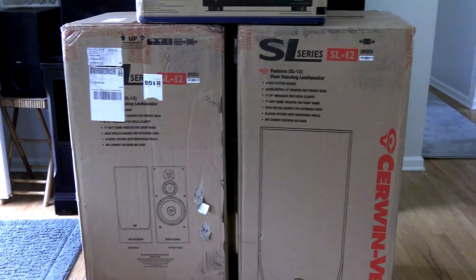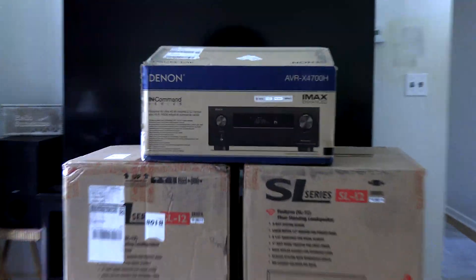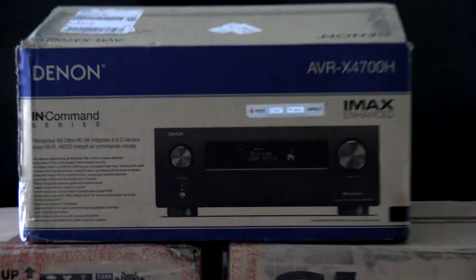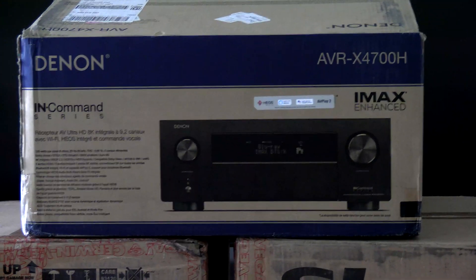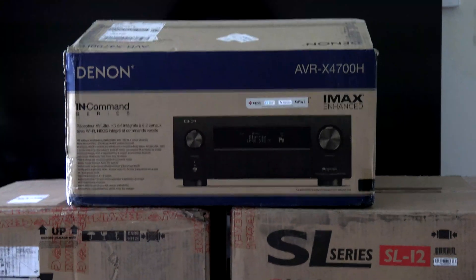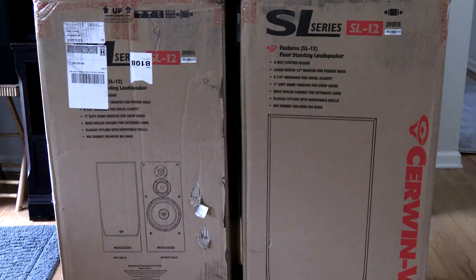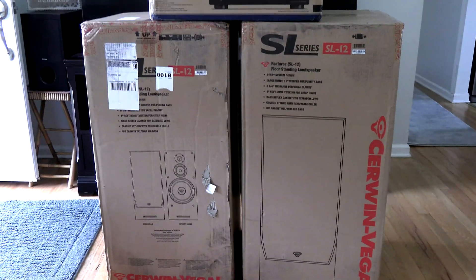The peak power on the speakers is 300 watts and you want to drive them at about 50 watts. I got this Denon receiver here — it drives 140 watts per channel — so we've got just the right amount of power and just the right amount of speaker.